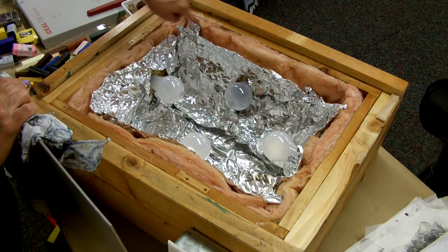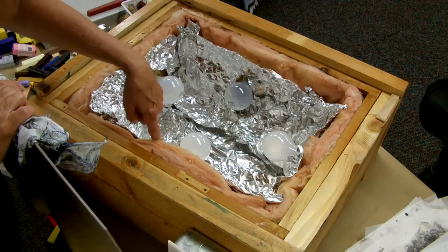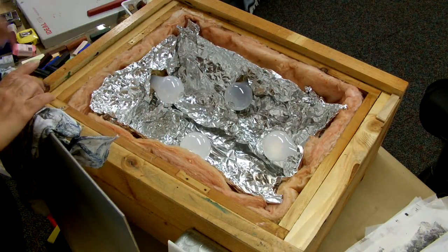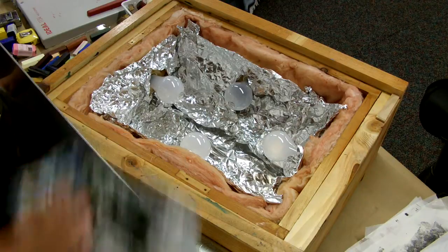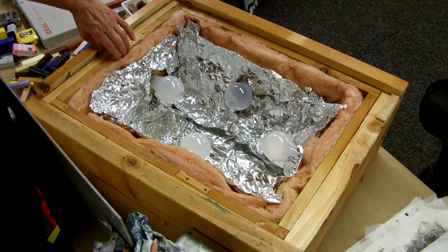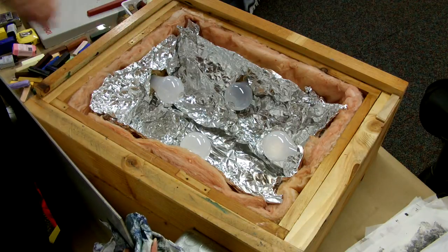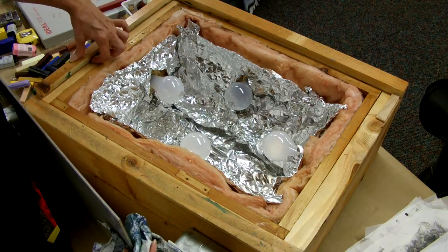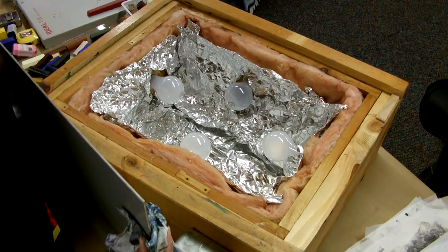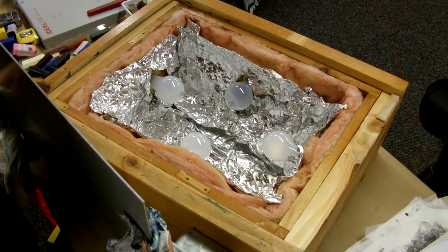There are four of these fixtures inside the unit and there are four bulbs that are 90 watts. All the wood is from Home Depot — nice and thick so that it holds the heat in. I have a guide on this side so the plate doesn't slide off and I can also lean on it because the plate gets hot.